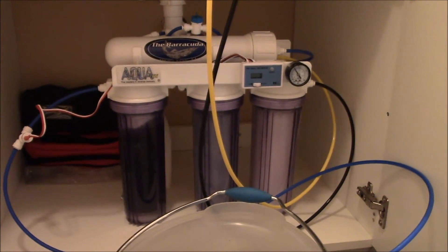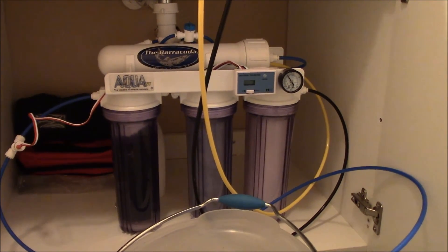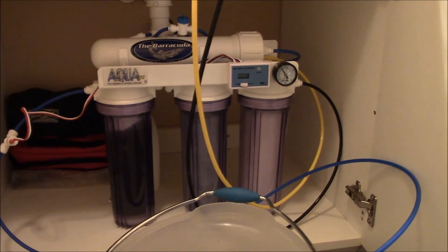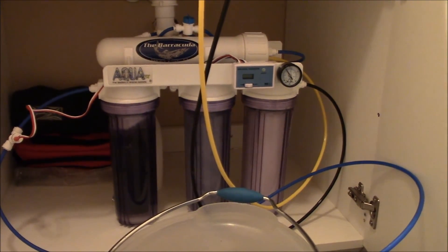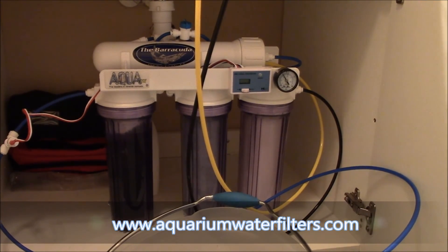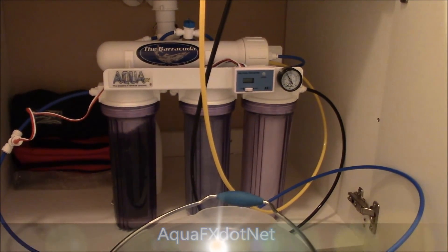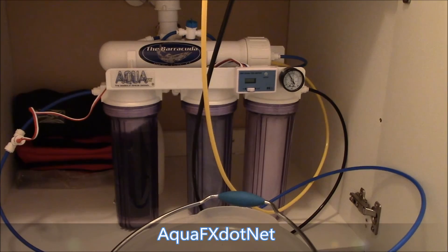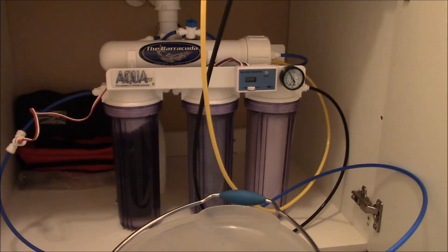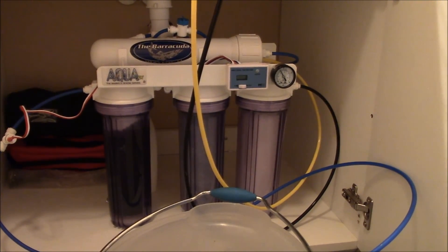Quick, easy — the only sound I can hear is actually coming from the sink itself and not the unit, so it's absolutely quiet. If you want to check out this unit along with any other units or filters that AquaFX has, go to www.aquariumwaterfilters.com, or you can check out their YouTube channel at aquafx.net. Please take the time to check out their YouTube channel and their website. I really appreciate you guys watching. Take care and have a good week ahead.